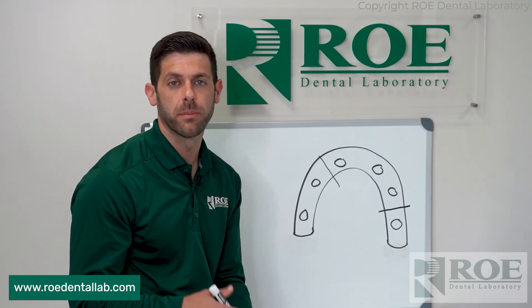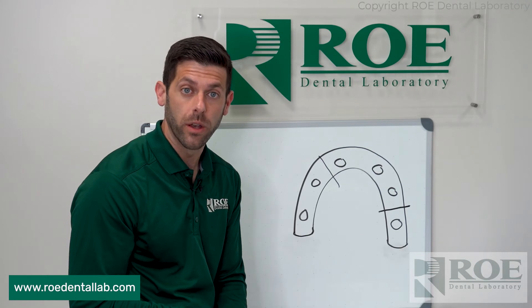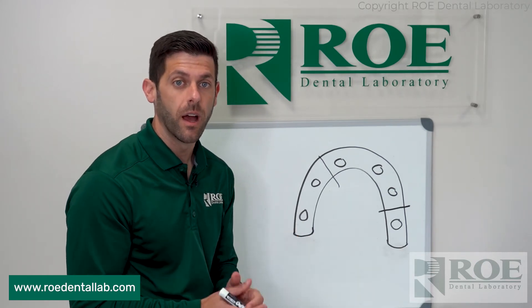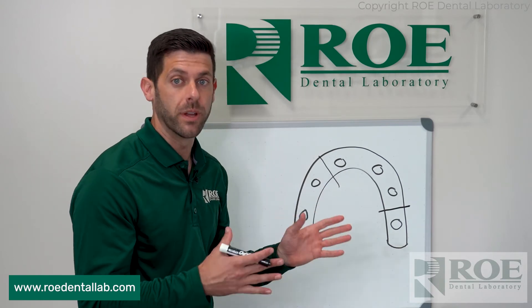You can use some acrylic — we recommend Stellar. BoCo is another good one, or GC Pattern Resin. We just want to make sure that we lute it together so it's not going to move in shipping.